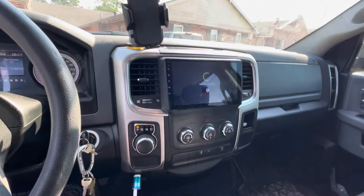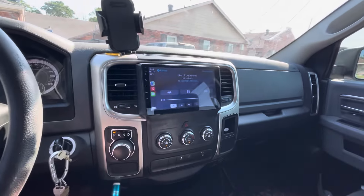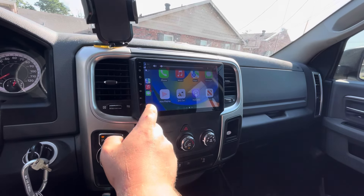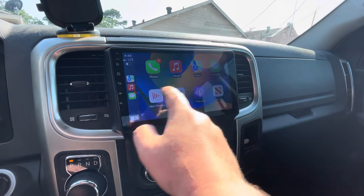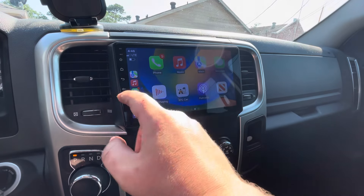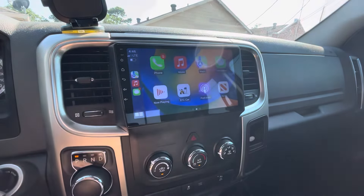It just doesn't take long, it usually connects pretty quickly. Let's not get copyrighted just yet — we got our CarPlay going on. It's a little laggy, but I'm not expecting an amazing piece of technology for $262.